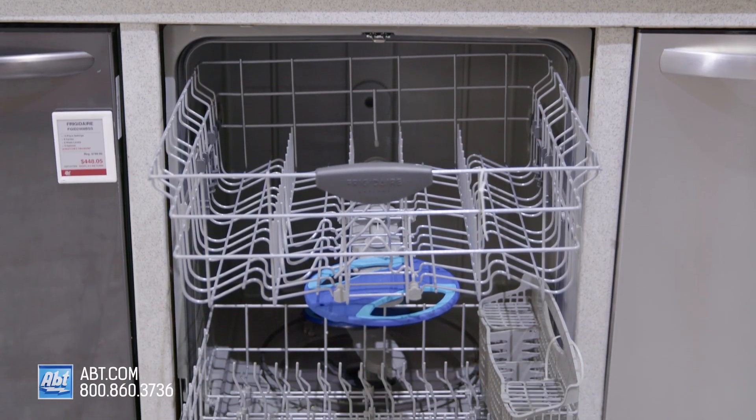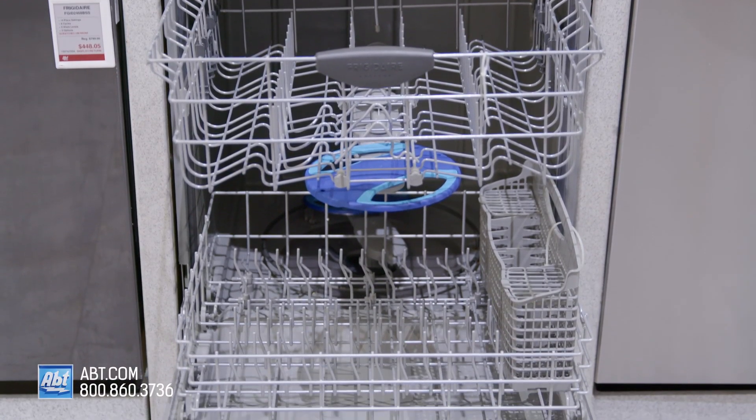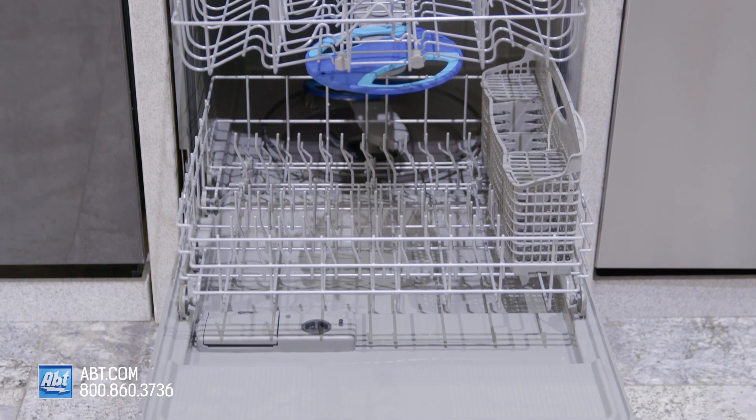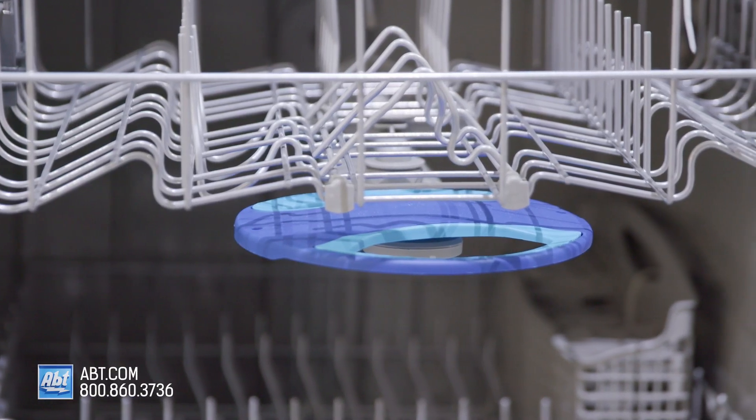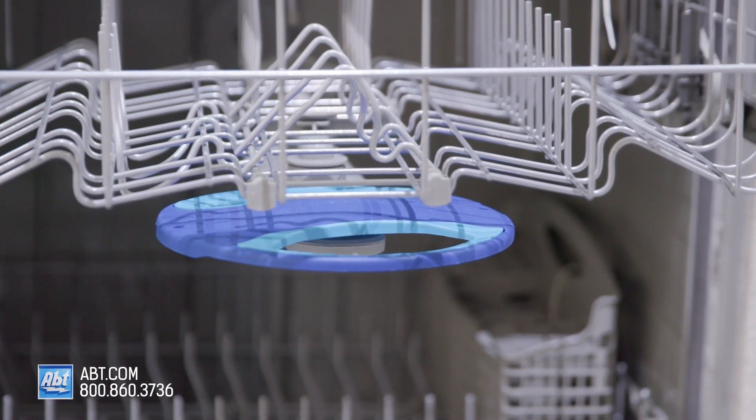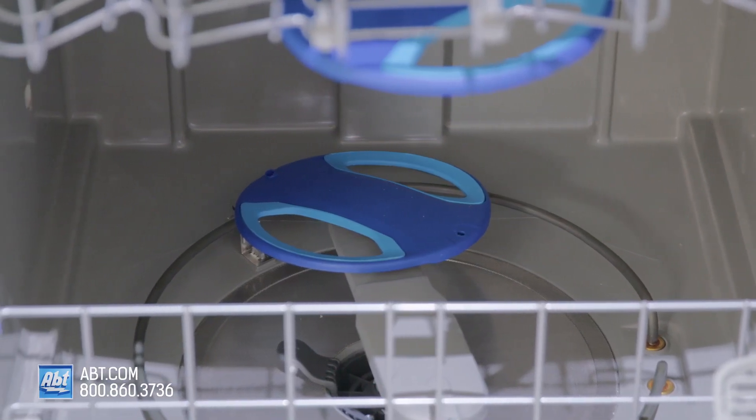Inside is a grey stone interior that can accommodate up to 14 place settings. It features a 5 level wash system along with dual orbit clean spray arms below the bottom and top rack that provide more water coverage in the wash.